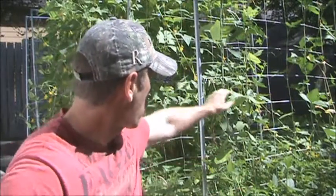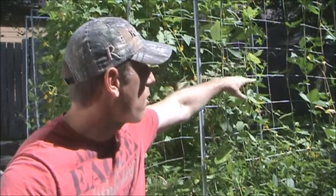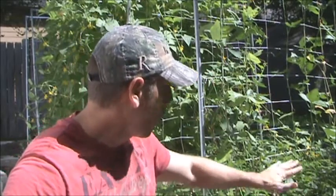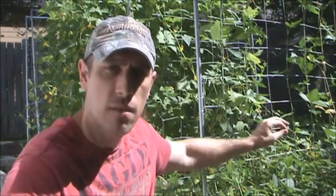Right behind me I have two trellises with black eyed peas on them. I have a few peas on the trellis itself but I also have a whole bunch lower. There are going to be different stages of the pea — they start off green and then eventually they'll turn to a brown color and they'll be more dry, and we're going to be looking for the brown ones. Let's go find some brown pods to harvest and go inside and separate the peas from the pod.